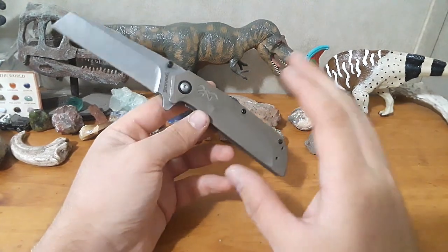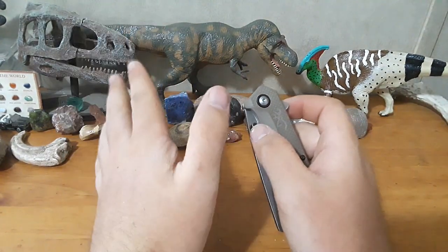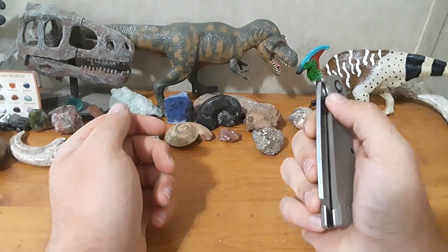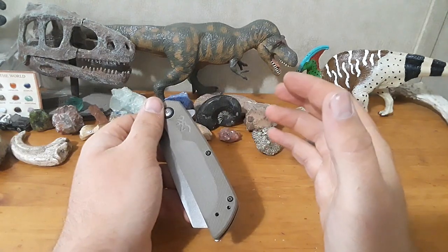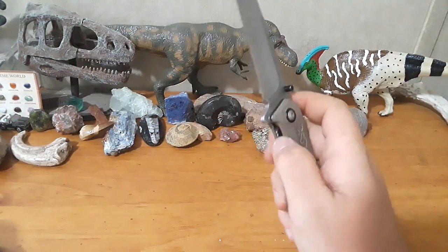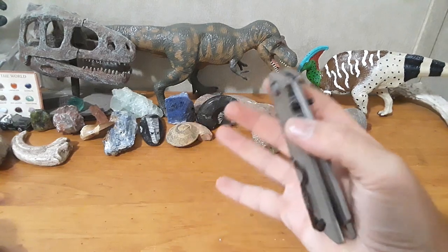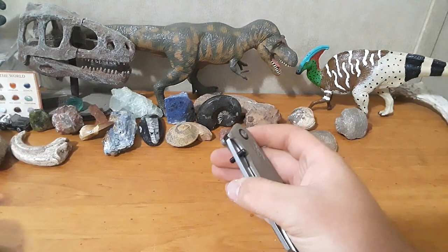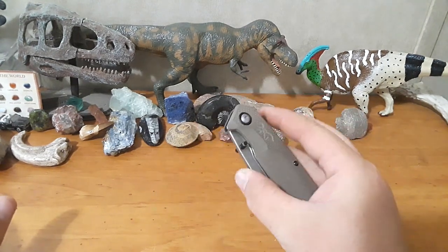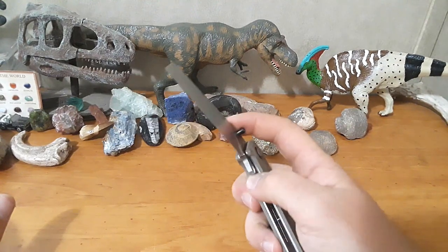Let's start talking about things I don't like. This thing is assisted — and I don't hate assisted knives; they have a place for people who lack dexterity or really want something fast and reliable one-handed. But this particular assist is not terrible, yet not great either. You can definitely tell a difference between different assisted opening mechanisms. Kershaw's SpeedSafe does very, very well — that's a great assist. CRKT's mechanism is also very good. This one is a SpeedSafe-style assist, but it's just not quite as refined.